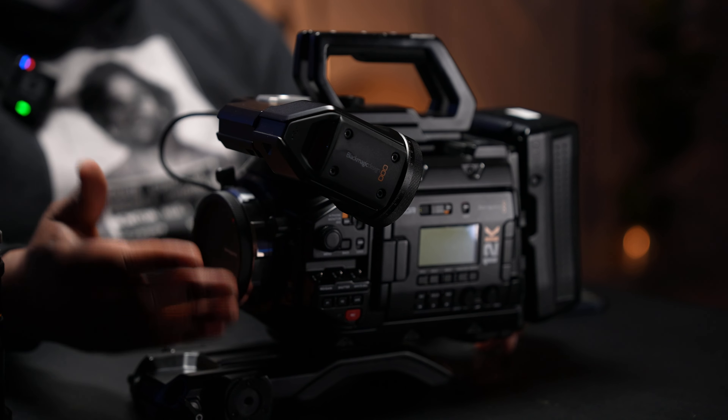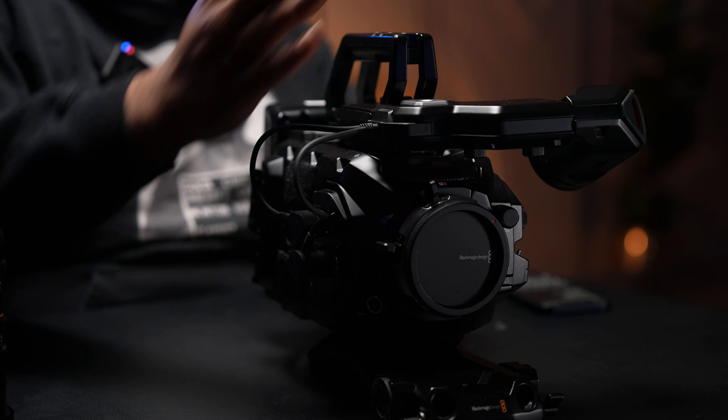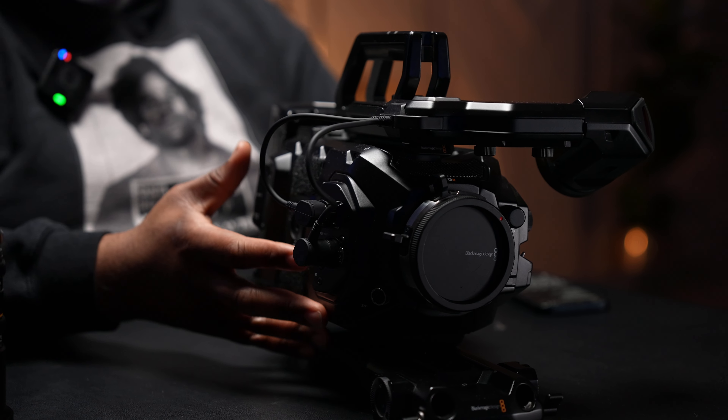This is my first cinema camera outside of the FX3 and FX30. This is my first true cinema camera — no HDMI, only SDI, you can record straight to an SSD via USB-C, and there's an actual viewfinder. I wanted to make this video for people who've been using mirrorless bodies and want to know what stepping into a cinema camera is like. This is by no means a full review.